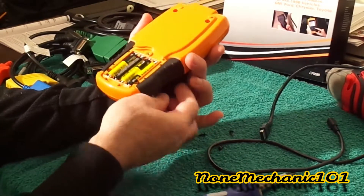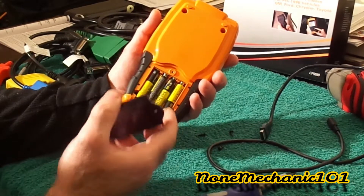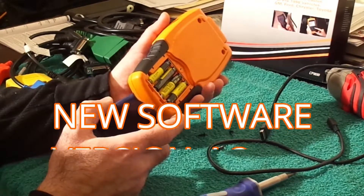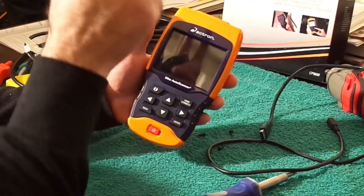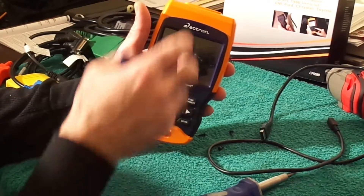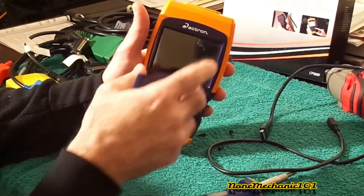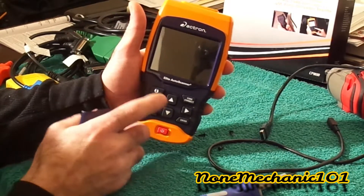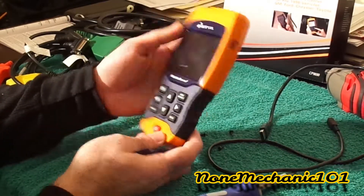The reason I'm doing it this way is because I don't have the USB and the car is outside, and I want to check the latest software. We have version 4.3 software right now on the CP9690. If you go to the Actron website, click on the device you have, they'll show you the latest version and what to do. The latest software for this one is version 4.3.